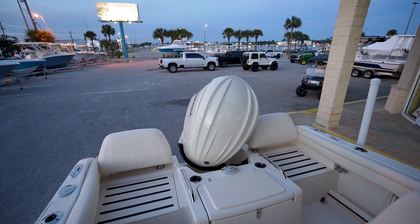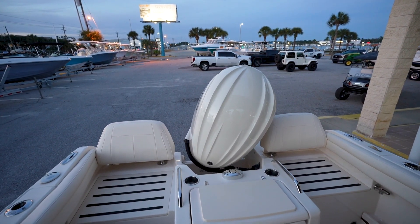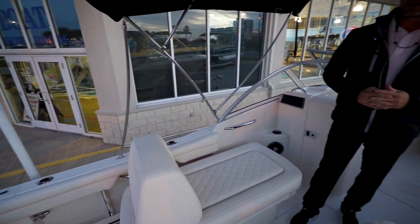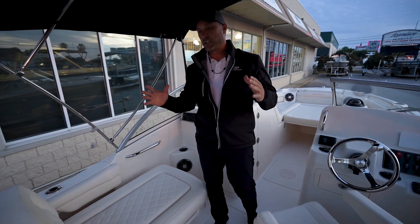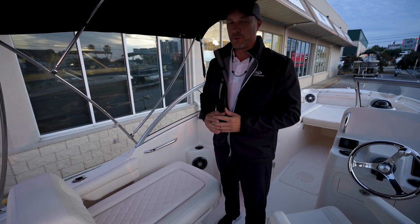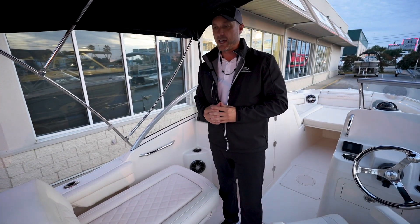Or you can turn those back over and become seats as well, so you can have a little bit more people aboard. And then you've got your live well dead center. Really cool feature now that Yamaha is doing — Yamaha is painting every engine to match the Grady White white color on the boat. That is now standard, and this is the first Freedom that we have here with that installed.